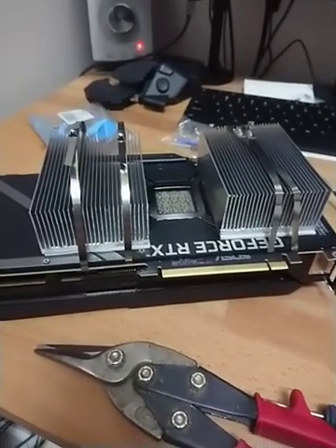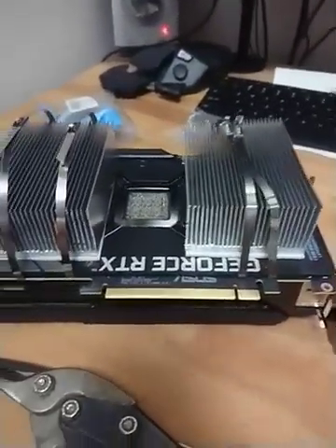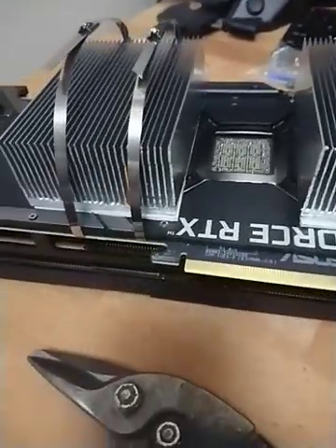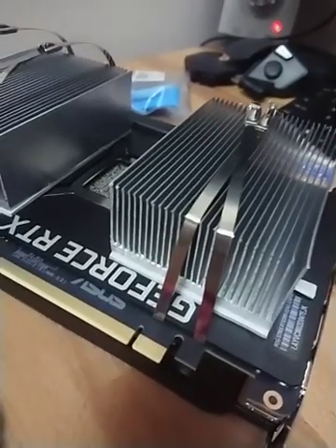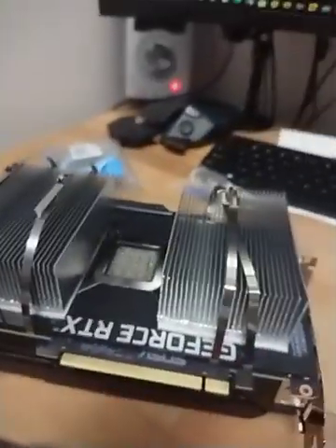Hello everyone, so I'm working on putting this massive heatsink on the back of a 3090. This is the RTX 3090 Strix — one of my sixth ones — and there's really no way to put a big heatsink on the back unless you want to drill holes in the card or something like that. So I came up with this idea.